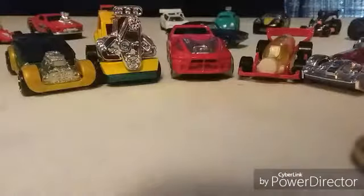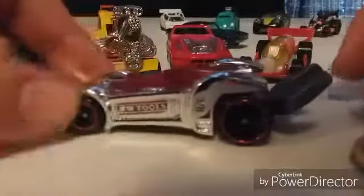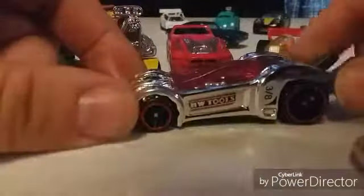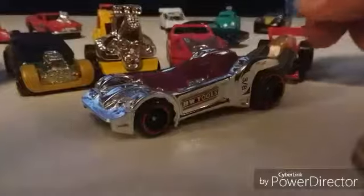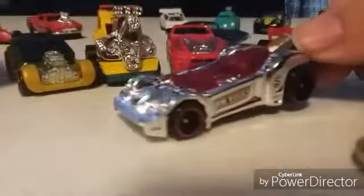I seen the Tuligan first — it basically has like a wrench on the back of it; it says 3/8s but I haven't tried it on an actual nut or bolt yet. I thought it was the treasure hunt for this year until I did my research — the treasure hunt was actually yellow instead of chromed out. So if anyone's got that, I would love to take that off your hands.